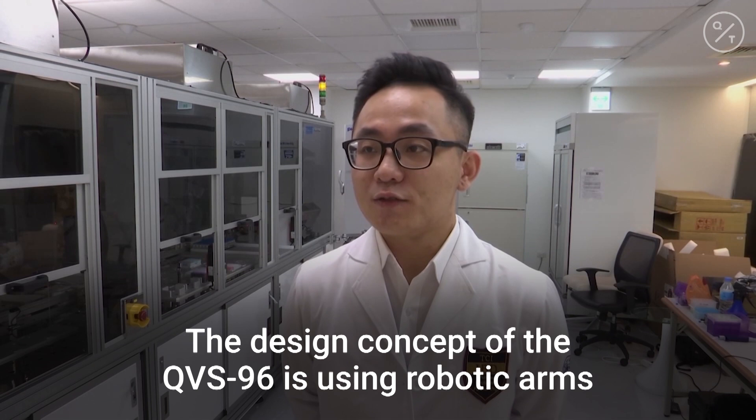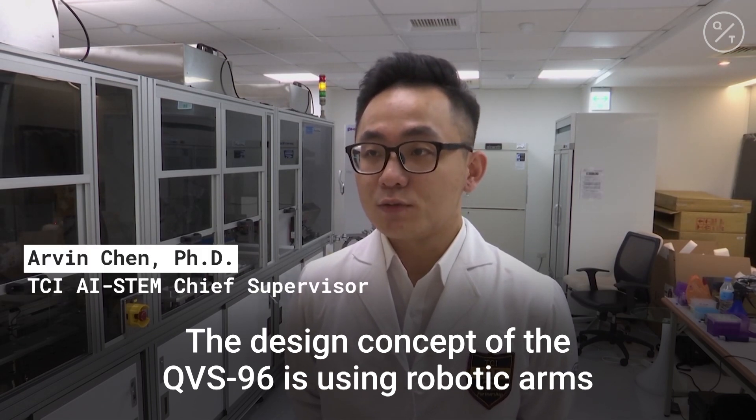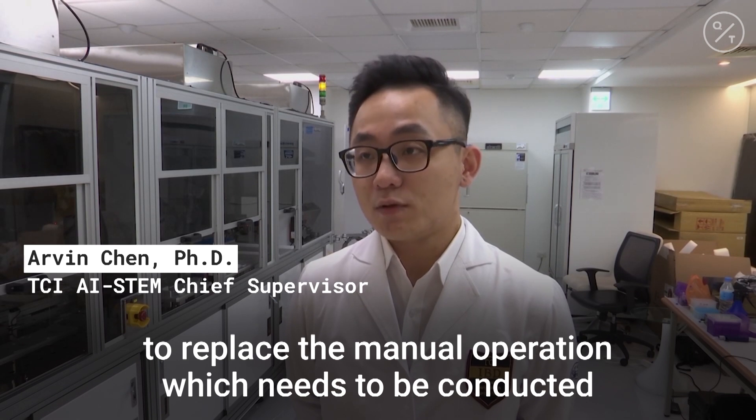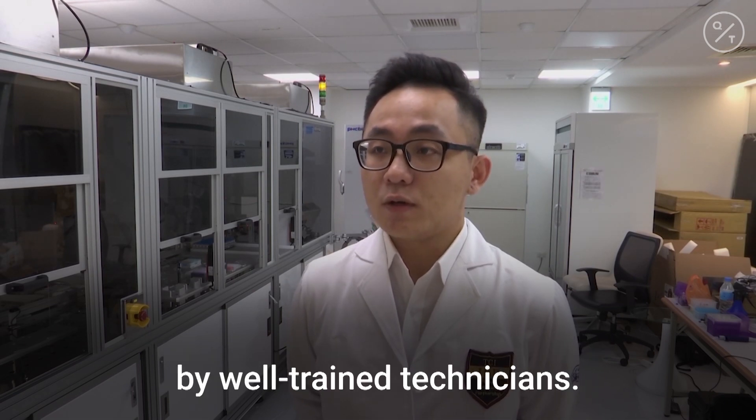The design concept of the QVS-96S is using a robotic arm to replace the manual operation, which needs to be conducted by a well-trained technician.